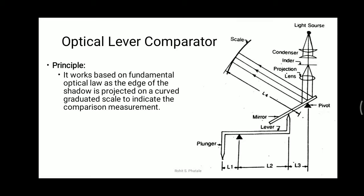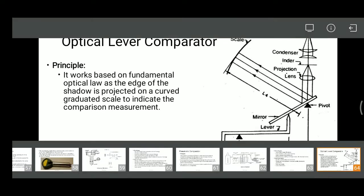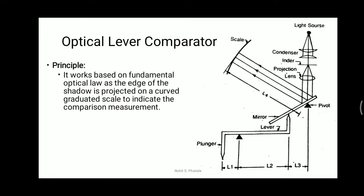In this diagram you can see one light source. Every optical instrument requires a light source. The light rays fall on the lenses present in the system.